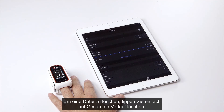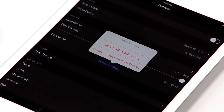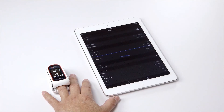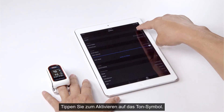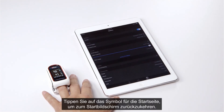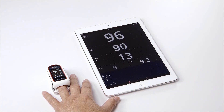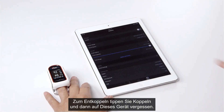To delete any file, tap on delete all history. To hear the pulse tone, tap the sound icon. Tap the home icon to return to the home screen. To unpair the device, tap paired device and then tap forget this device.